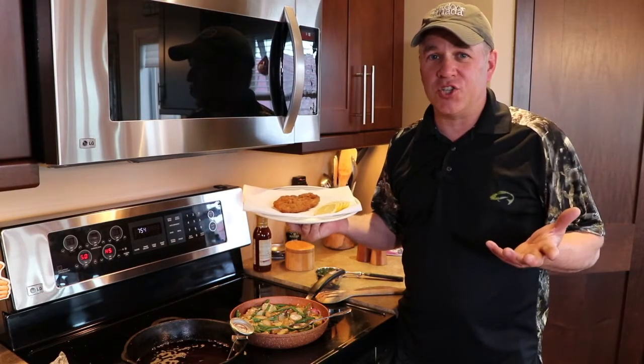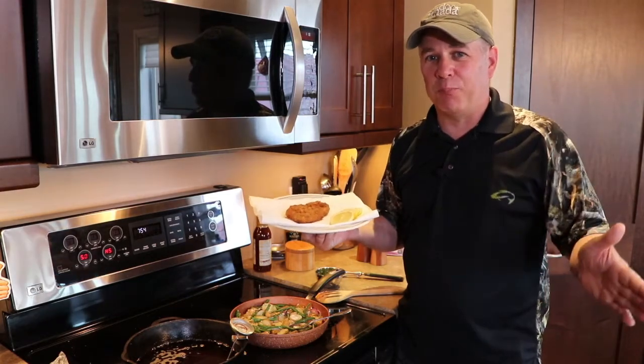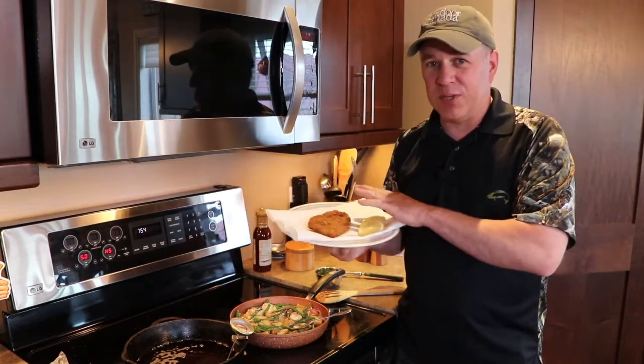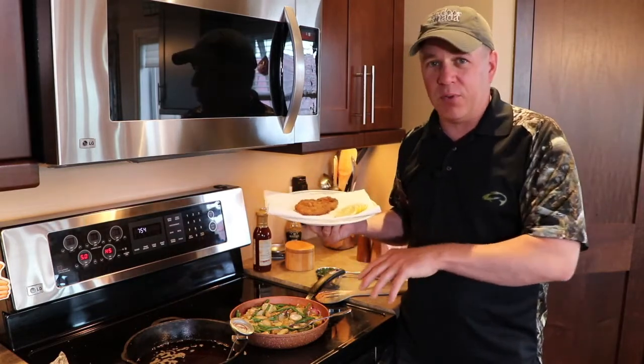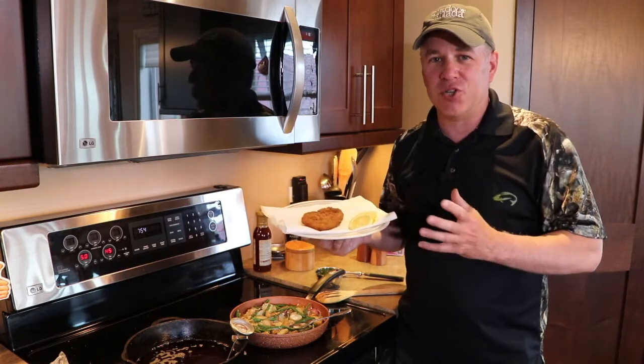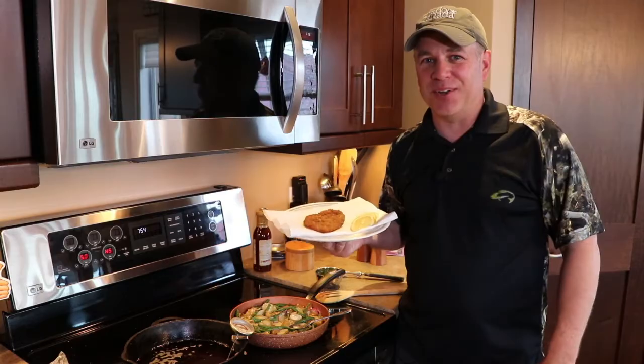Here we are — the duck schnitzel. It literally took me 45 minutes from prep to cooking. We're going to serve it with some lemon slices, and then top it with a potato, green bean, and mushroom sauté. It smells fantastic. Thanks everyone — happy cooking.